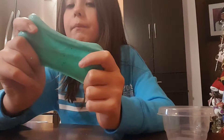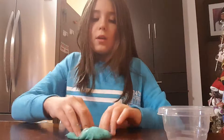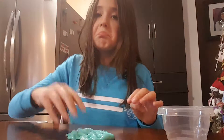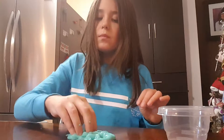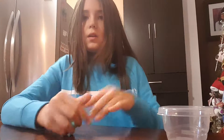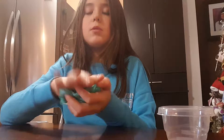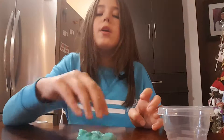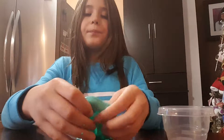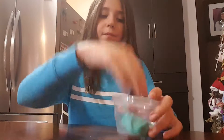The first slime I will be showing you guys is my teal neon slime. It's very stretchy and it pokes. Pretty clicky. It's made with blue, water, and any activator. I still got a lot of slimes over here that I'm going to show you guys. That's the first one.